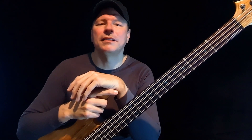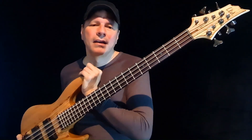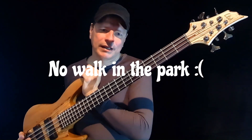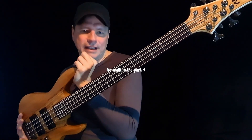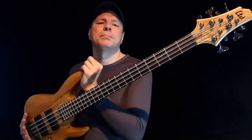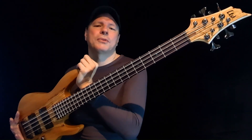My verdict: the LTD B208 has very pretty looks and sounds good, but it's anything but a walk in the park. Lots of issues — takes time and effort to set up, investigate, and fix. Given all these problems and quirks, it's actually quite lavishly priced. Like, share, and subscribe — over and out from The Bass Cave.